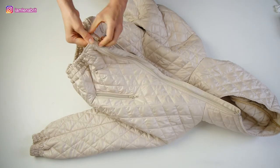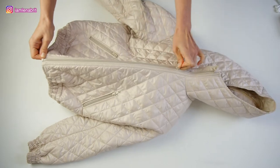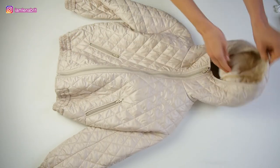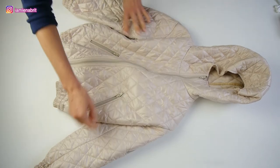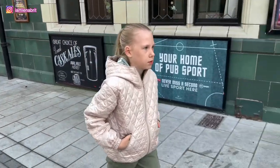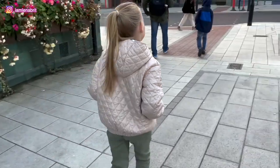I think that this jacket is made very well — it is neat sewing. I understand that some steps could be more neat, but it is fine. My daughter loved it so much. Thank you for watching and see you next time.